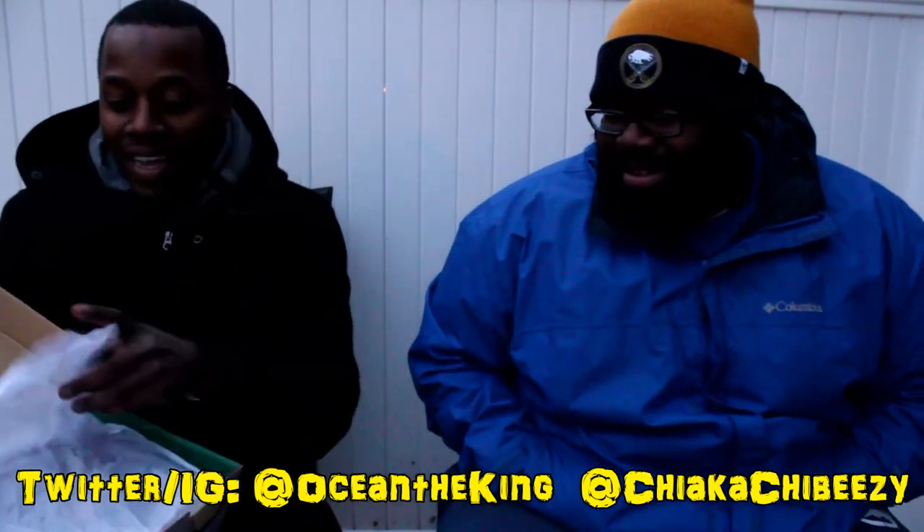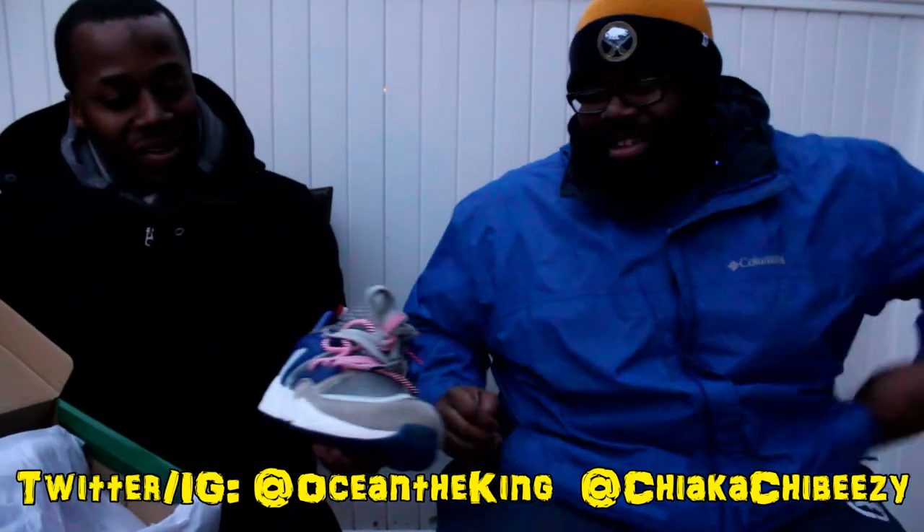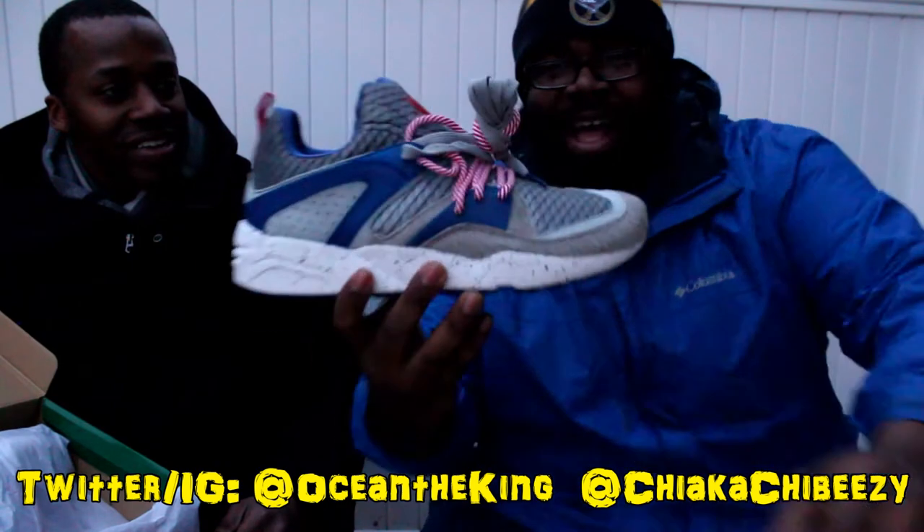Unfortunately when a sale like that — 75% off — hits, take advantage of it. Don't wait till the last minute. So I went to Sneakers and Stuff and I see these are the limited edition lemon edition Blaze of Glories — I had to get them.